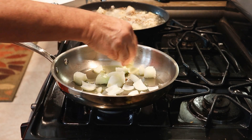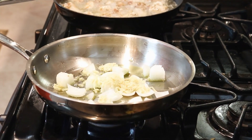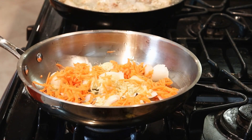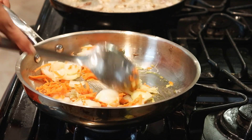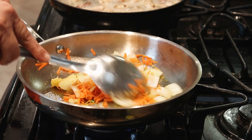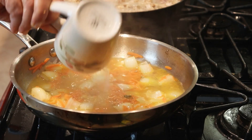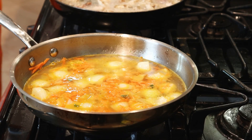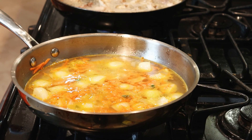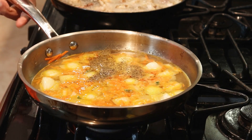Ginger. Carrots. Water. Salt. Black pepper. Finnegan.